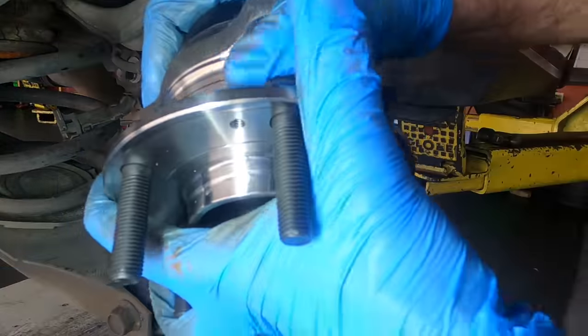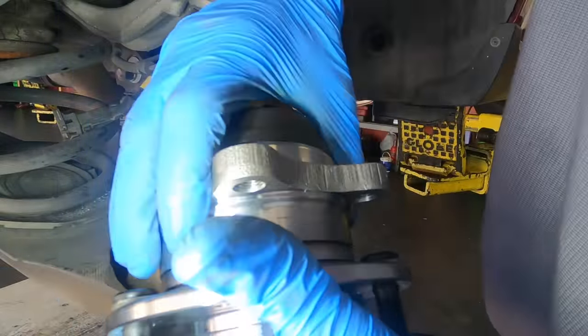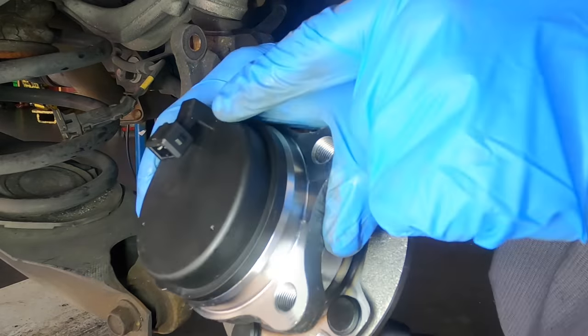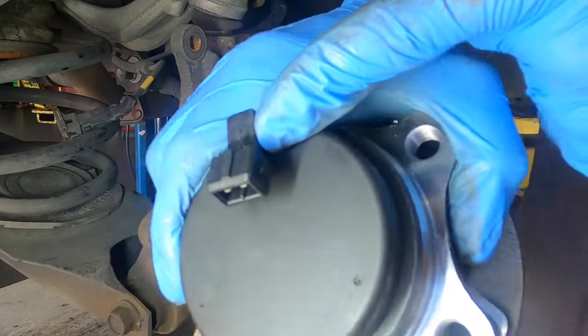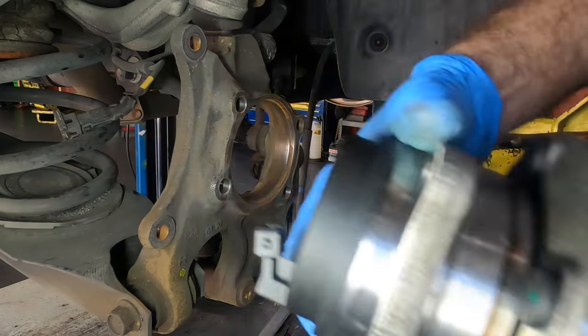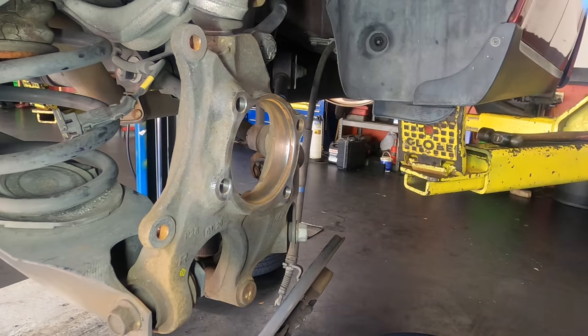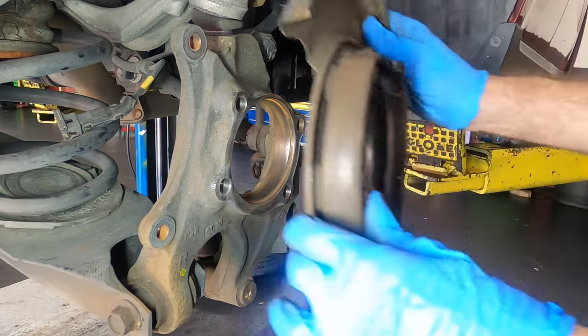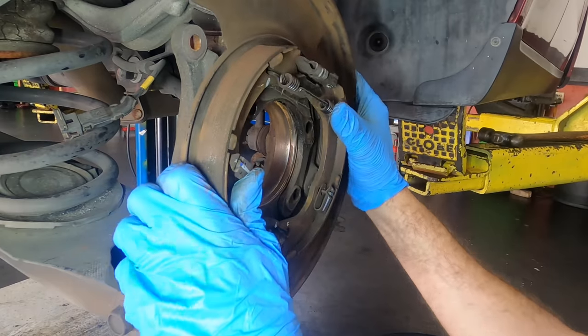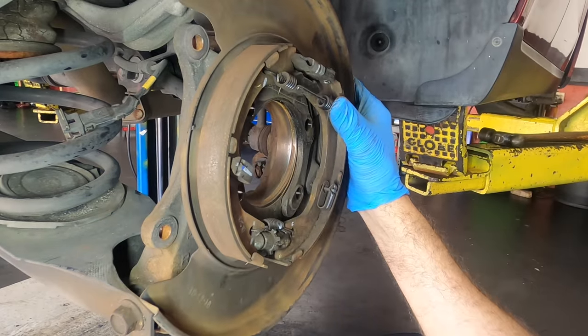Here's the new hub assembly — here's our hub, new wheel studs, the bearings are encased inside of here, and also in there is the ABS slash wheel speed sensor, so they all come as one unit now. Some manufacturers still use independent sensors; some build them as a singular unit.